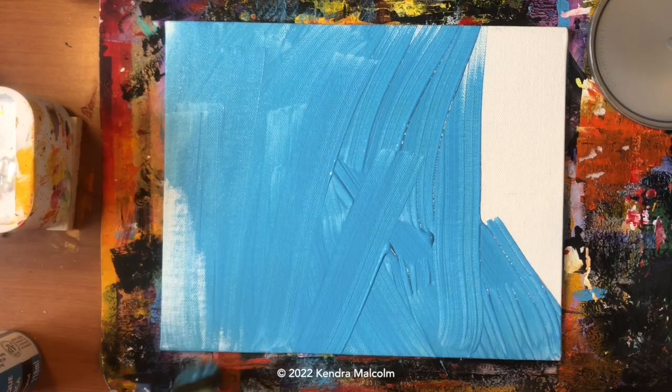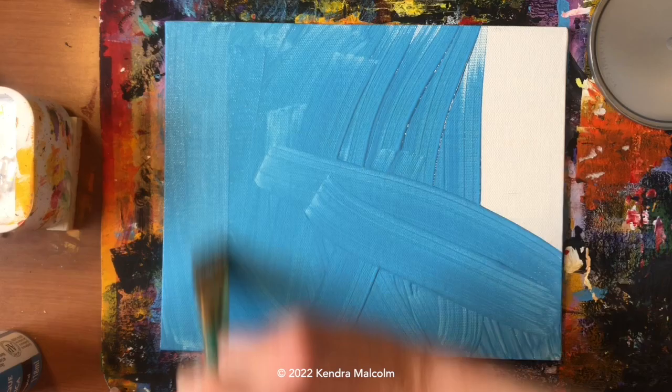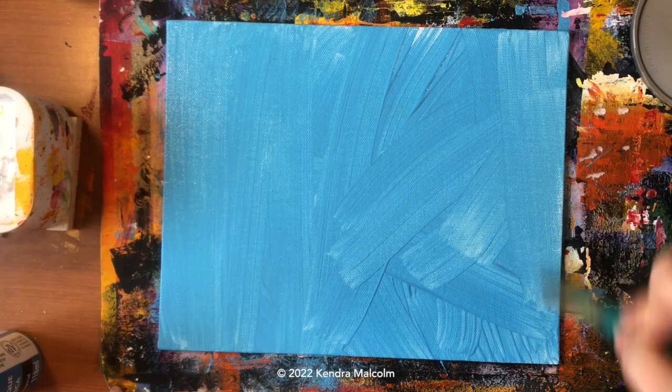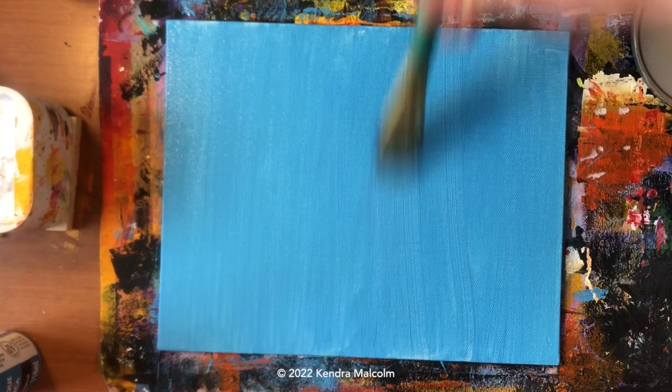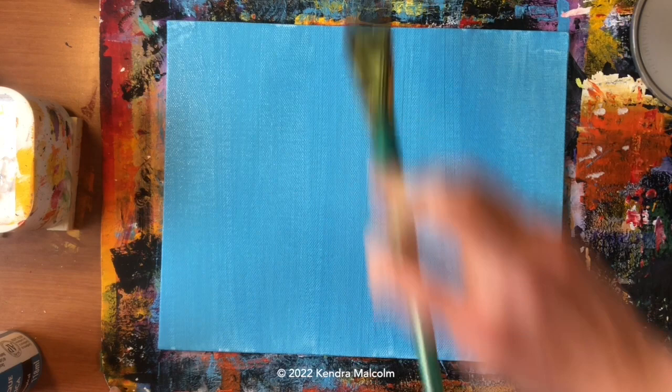This base layer does not need to be perfect — we just basically want to get blue everywhere on the canvas. We want this because we're going to be able to build on it. We don't want to build on a white canvas, especially with the sponge, because you're gonna get a lot of textured holes. Having a nice solid color background will just make that be the layer we see underneath everything rather than the canvas.